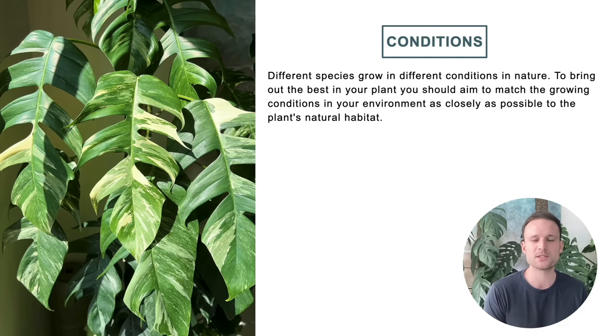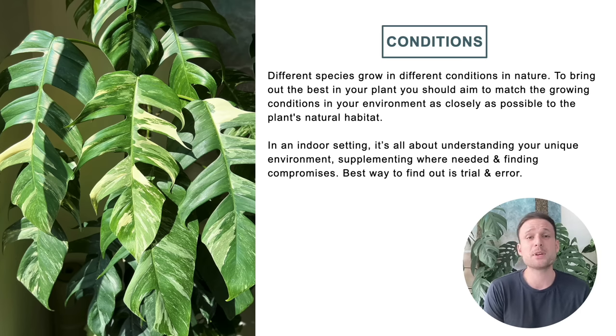When we're talking about conditions we need to consider that different species grow in different conditions in nature. To bring out the best in our plants and get them to mature and grow as large and beautiful as possible, we should aim to match our growing conditions as closely as possible to the plant's natural habitat. That means you have one of two choices: assess your conditions first and choose plants that suit them, or supplement your conditions to suit the plants you want to grow.